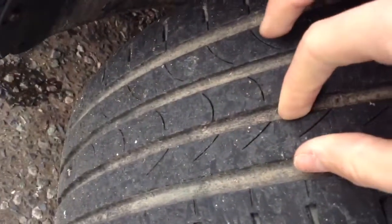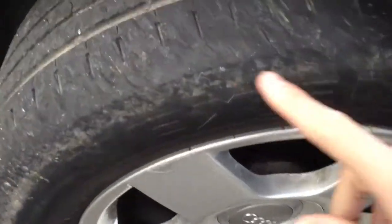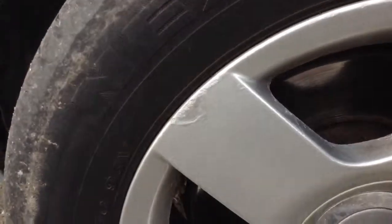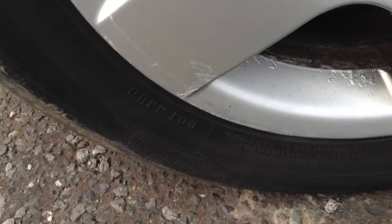Looking around the nearside front tyre, again around 3mm to 4mm with quite a bit of wear to the outer edge. The nearside front alloy has some scratches, some curbing, and looks like they've all had paint applied to them.